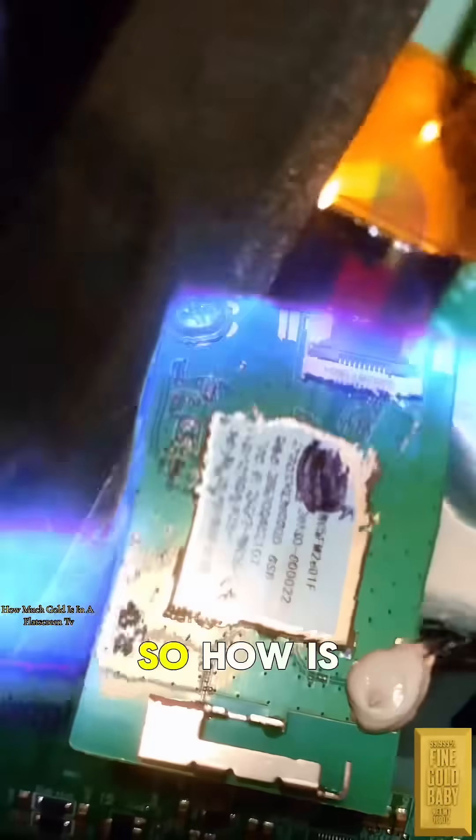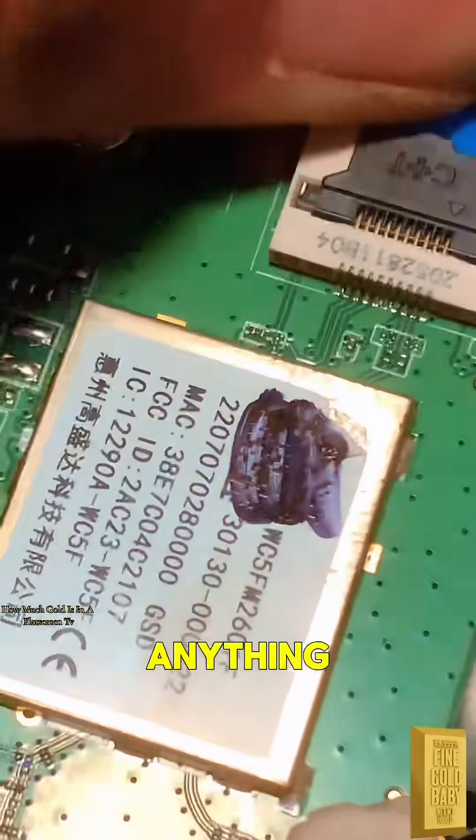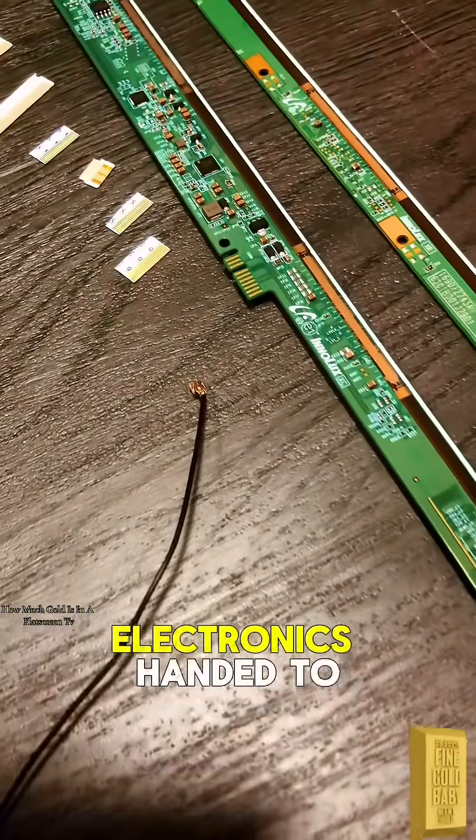So how is this even worth it? 20 cents is not much — it's about accumulation, and also scrapping the other metals as you go. I recommend scrapping desktop computers, as they contain more gold and base metals by price. Getting all these electronics handed to me helps too.